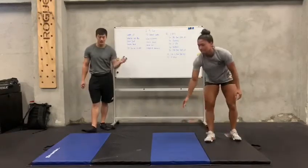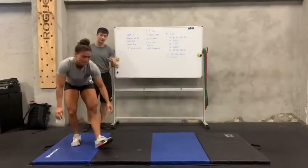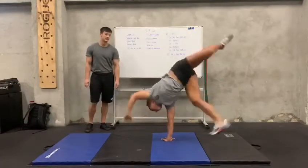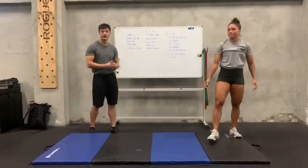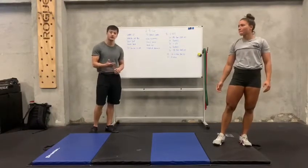And then as you feel more comfortable, you're going to try to kick up higher, and then go higher again. Remember we try to land soft every time on the feet and on the hands. So do maybe 10 reps, 2 sets.